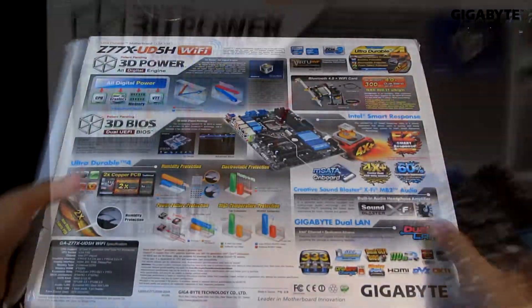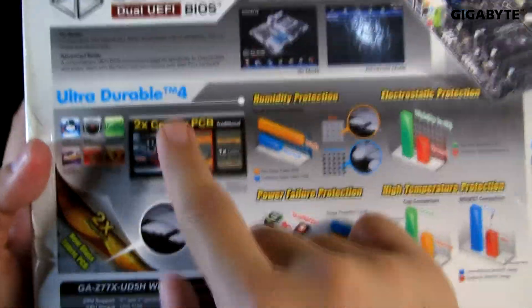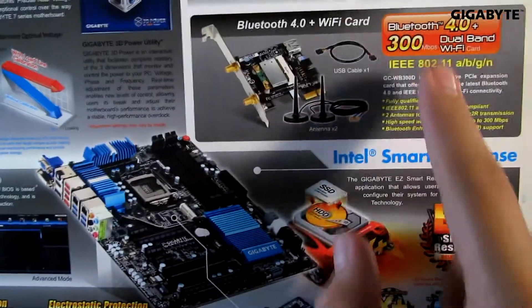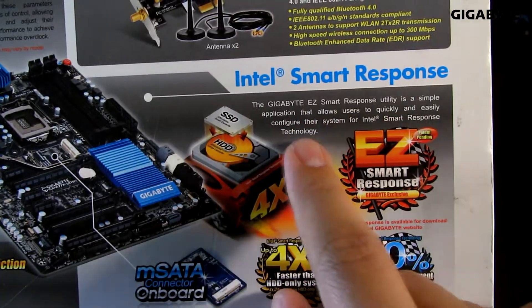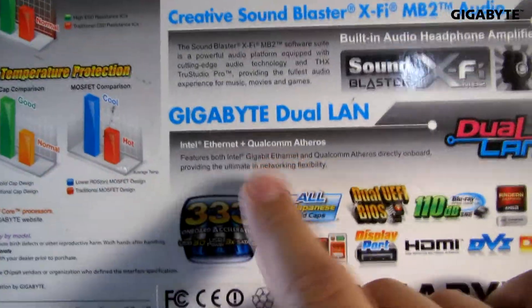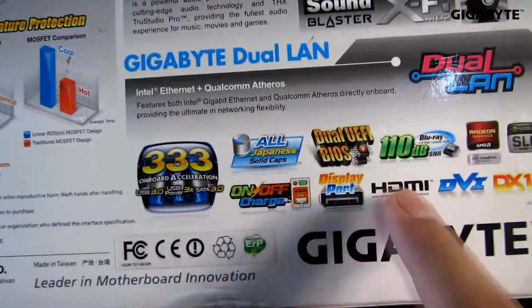Let's look at the back of the board. Again, the board has 3D power and 3D BIOS. It is ultra-durable with protection for humidity, electrostatic, power failure, and high temperature. Lucid Virtu MVP for uncompromised game response performance. Bluetooth 4.0 plus Wi-Fi card. Intel Smart Response Technology for faster onboard and system performance. There is an mSATA connector onboard. This board is equipped with Creative Sound Blaster X-Fi MB2 Audio, Gigabyte Dual LAN for ultimate networking flexibility, and these are the extra features that this board offers.